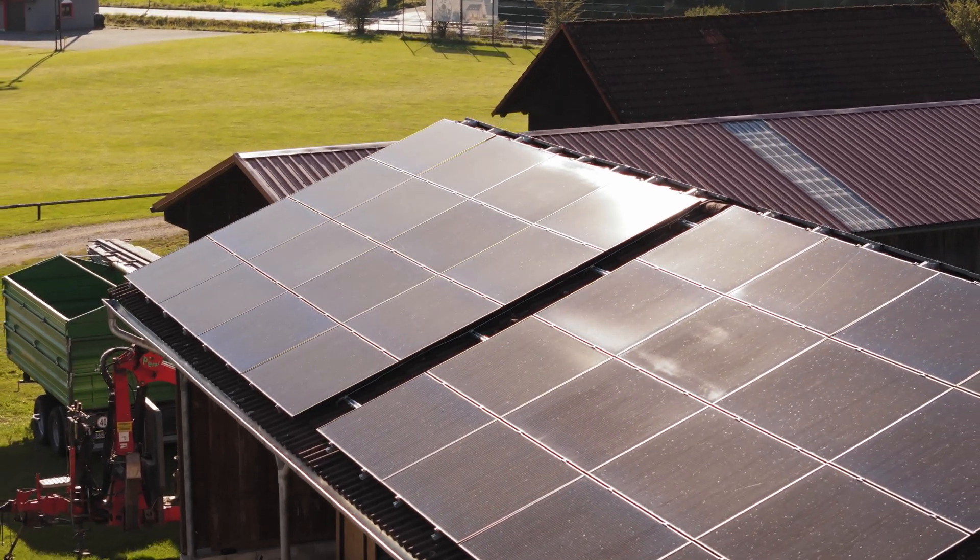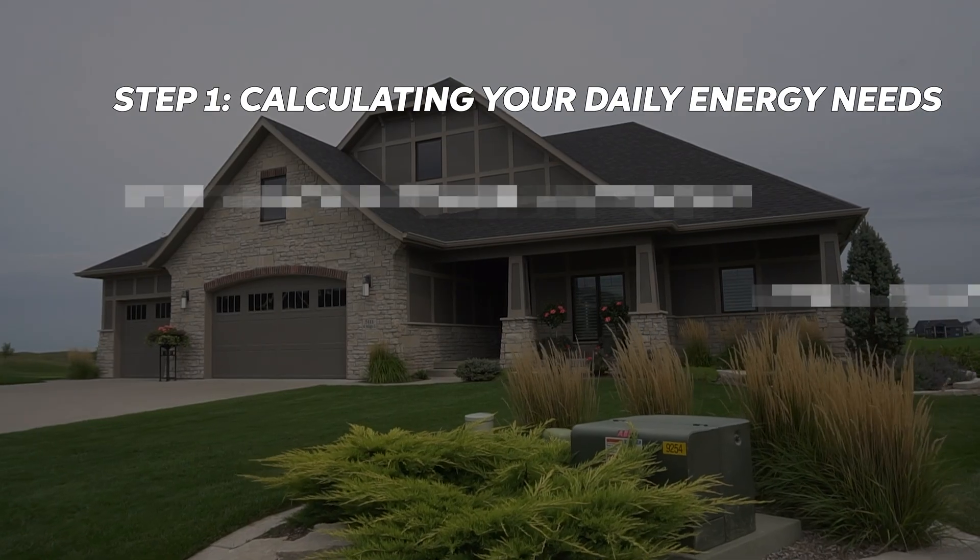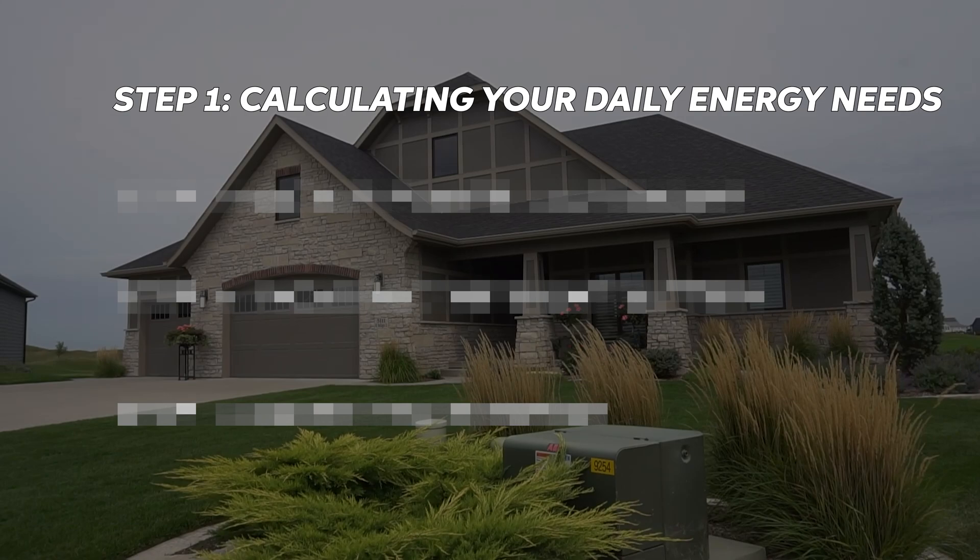Hey everyone! Today we're going to be showing you how to size a basic solar power system for your home. Whether you're new to solar or need a quick recap, we'll break it down step by step. By the end of this video, you'll be able to size your system like a pro.